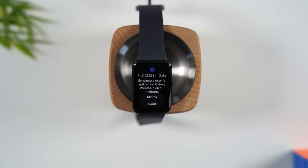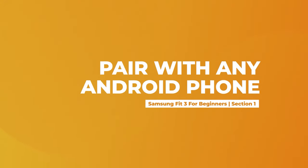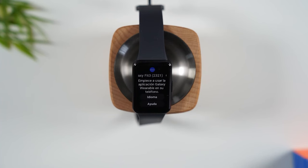Welcome into the video. I'm your tech guy Wayne and today I want to walk you through how to use the Samsung Galaxy Fit 3 for beginners. I'm going to start with showing you how to pair this with your phone — with any phone, not just a Samsung phone — because one of the benefits of this smartwatch slash fitness tracker is that you can use it with any Android phone.